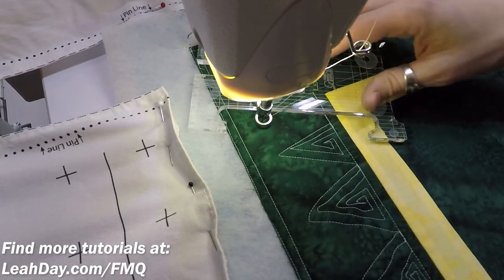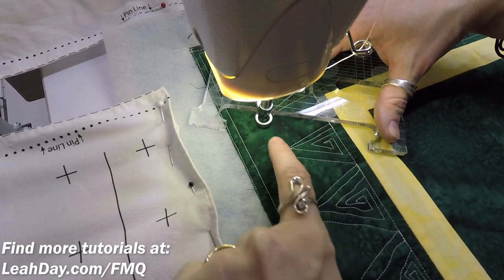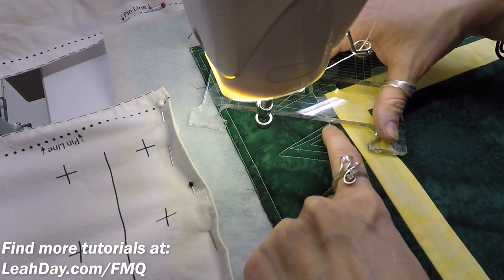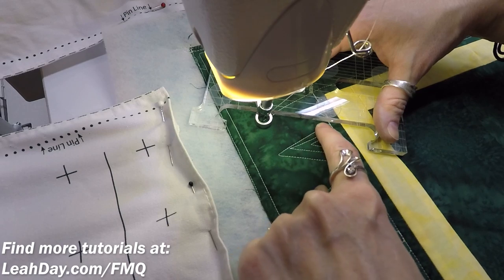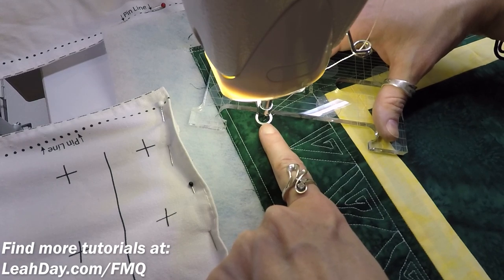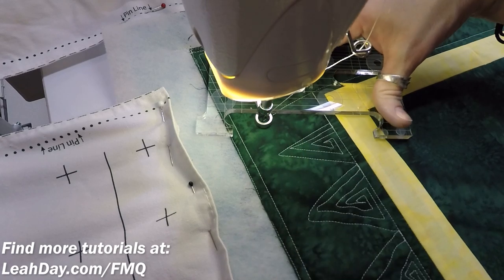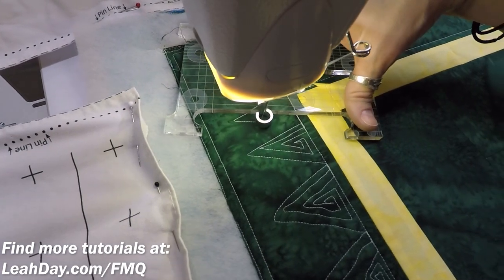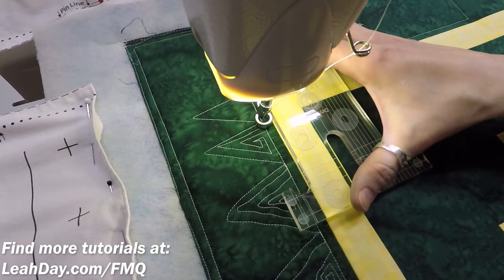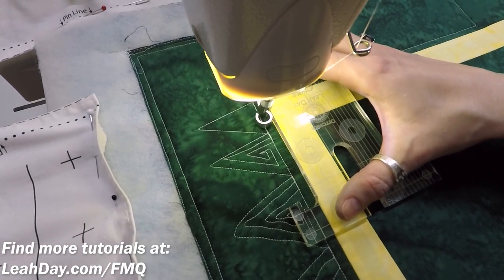Now here's the thing about ruler quilting you always have to take into account: if you line up your ruler so that the edge of the ruler is right on the point where you want the needle to go, understand that you're going to end up a quarter inch away because you're adding a quarter inch for the foot. So you always have to bounce that back by a quarter of an inch. There we go — that looks good. Okay, I like that and I like that it turned the corner nicely. All right, we're going to keep it consistent.